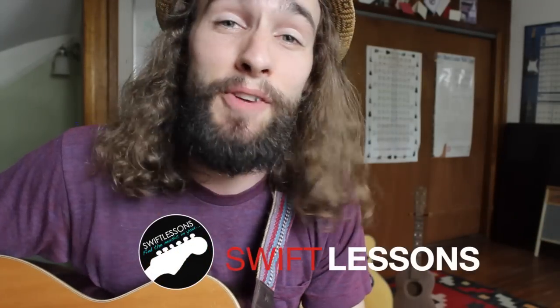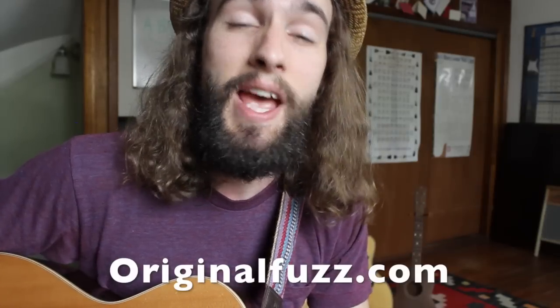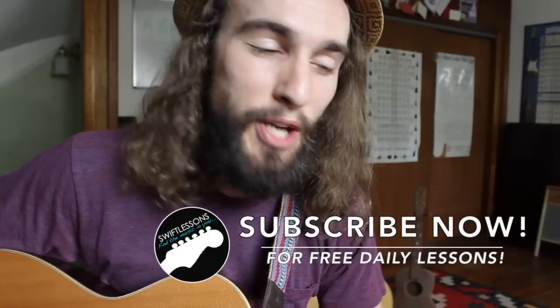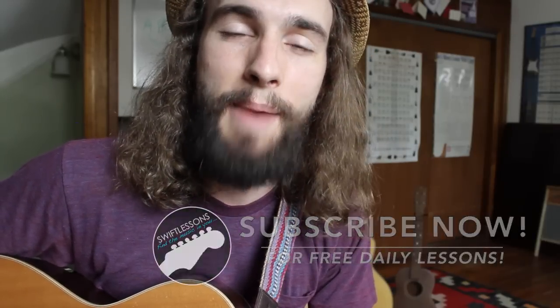All right, thanks everybody for checking out this guitar lesson. I hope that you'll successfully be able to add this into your set list. Thanks again to the class acts over at Original Fuzz — I really appreciate all that you do, and it's my pleasure to introduce you to the community. I've got plenty more videos coming up, so keep checking back. Please subscribe. I'm Rob at Swift Guitar Lessons in Philadelphia — happy picking.